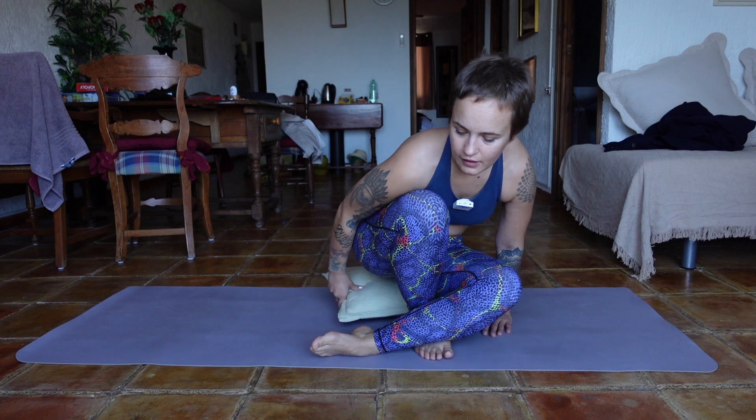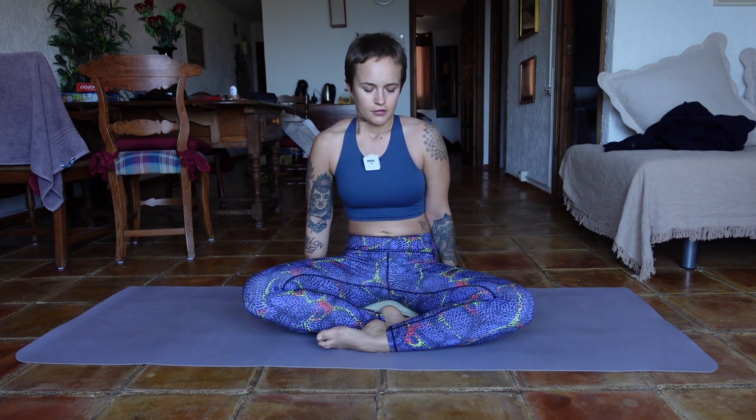For this practice you're gonna need a pillow — it doesn't have to be any special pillow, it can also be a yoga block, a pillow from the couch, maybe two pillows, or a rolled up blanket. Let's get started with sitting down on our pillow, making it a little bit more cushy. You can start feeling right away that your hips open up a little bit more and your knees can travel a little bit further down towards the mat.